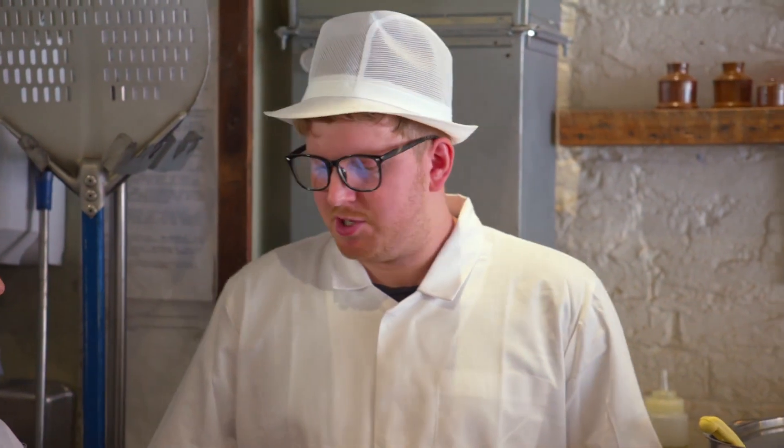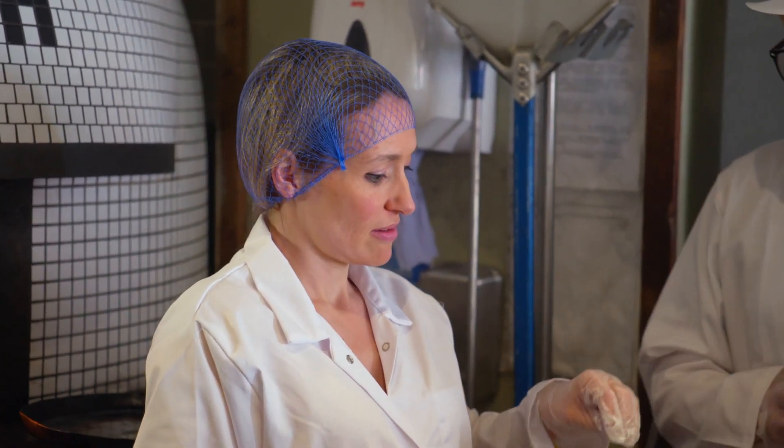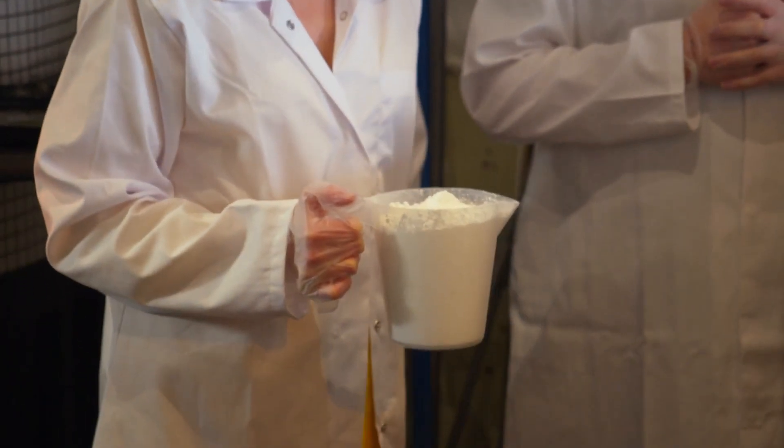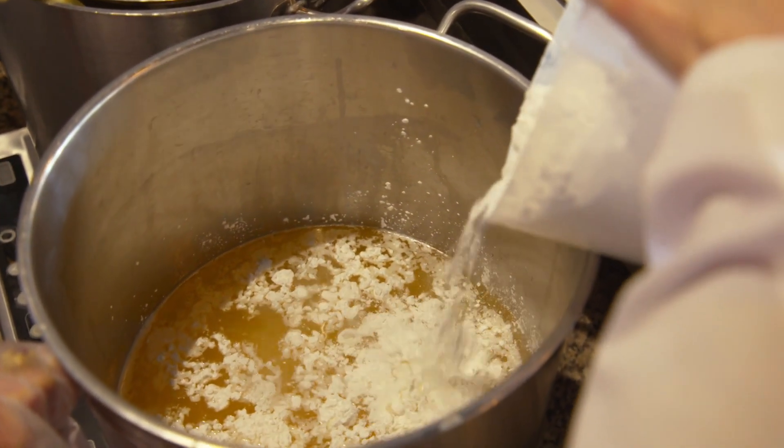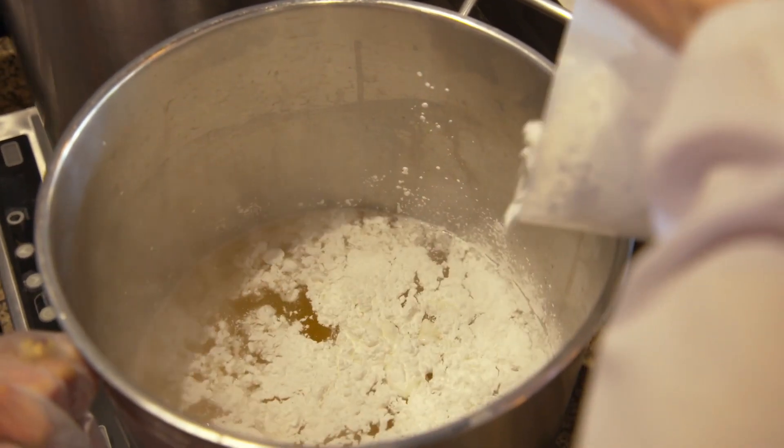Now we add the starch, which adds the stretchability to the cheese. If you didn't add that in, it would just be one big pool of cheese. You want that kind of string that you get with a mozzarella on a pizza — exactly. That small jar of tapioca gives you that. It doesn't really look like cheese just yet. Wait and see.